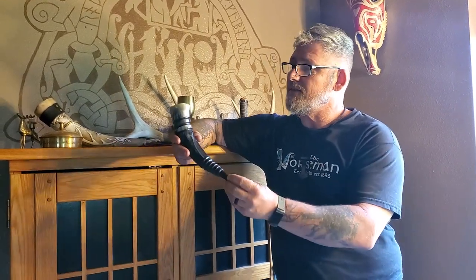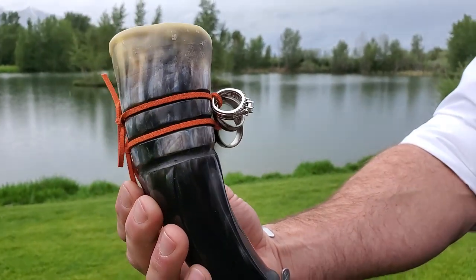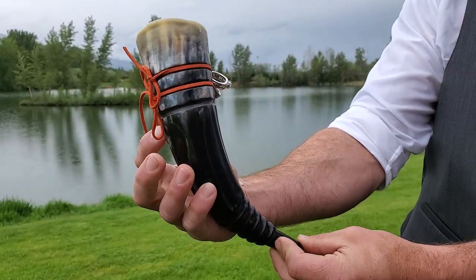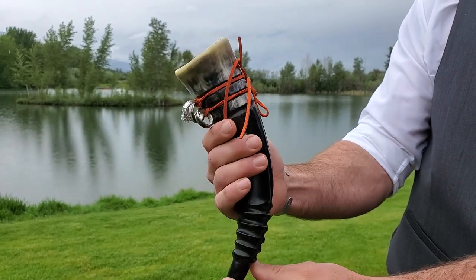Welcome to Northwoods Kindred. I'm Yagodi Bodvar and on this channel we discuss all things Asatru Kindred related. In this video I am building a beautiful drinking horn for a couple in Montana for an animist wedding or handfasting. We're going to carve it, polish it up, and wax it and get it ready so that they can consume a little bit of mead when they swear the oaths to each other. Stick around.